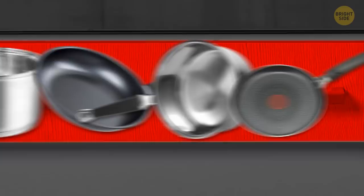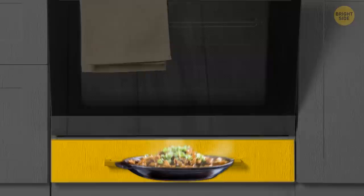The main purpose of the drawer under your oven isn't to store pots and pans. You're supposed to use this space to keep your food warm while something else is being prepared in the oven.